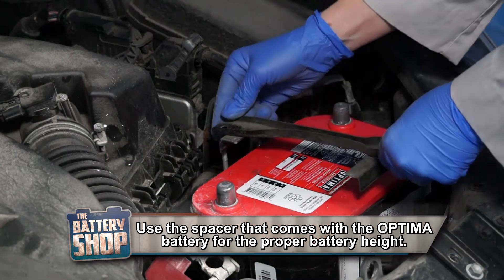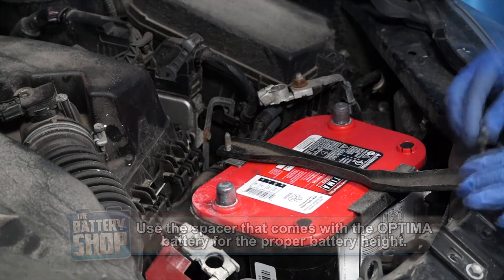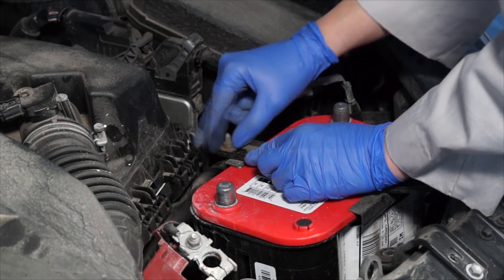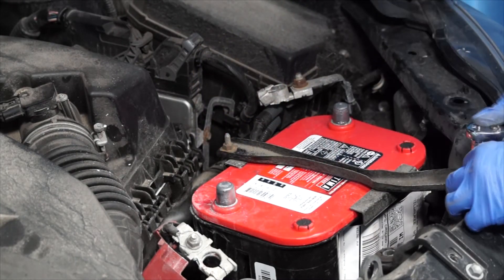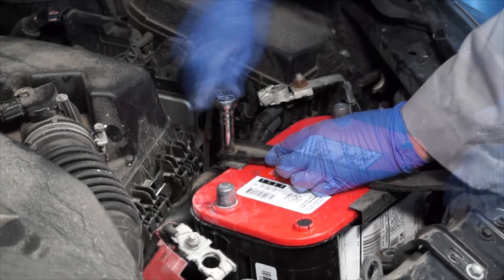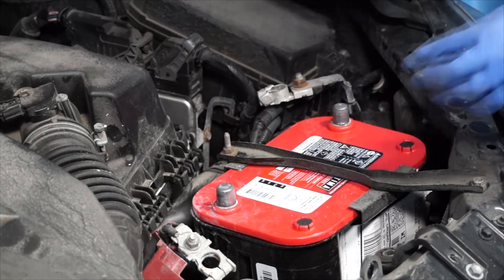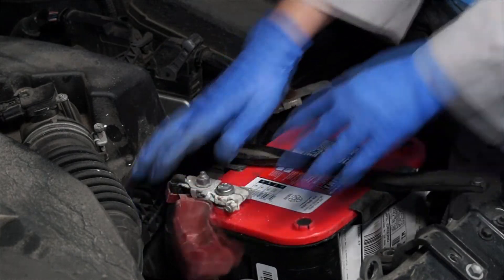The next step is to reinstall the battery hold down bracket. Now we can reinstall the positive battery cable to the positive battery terminal.